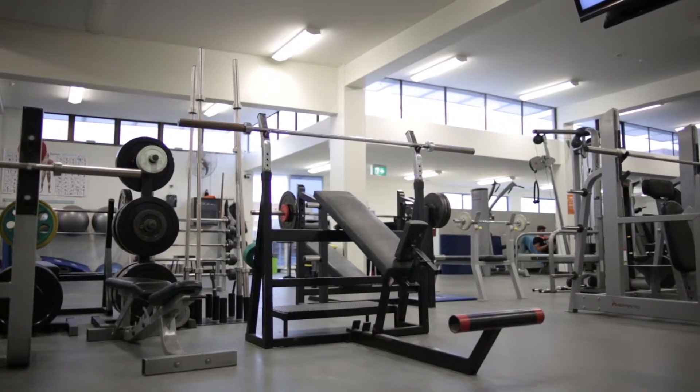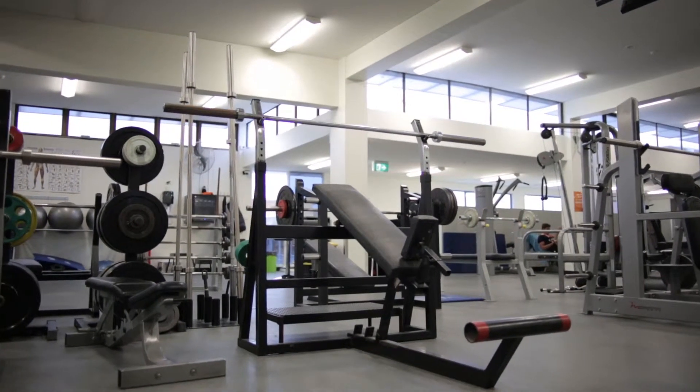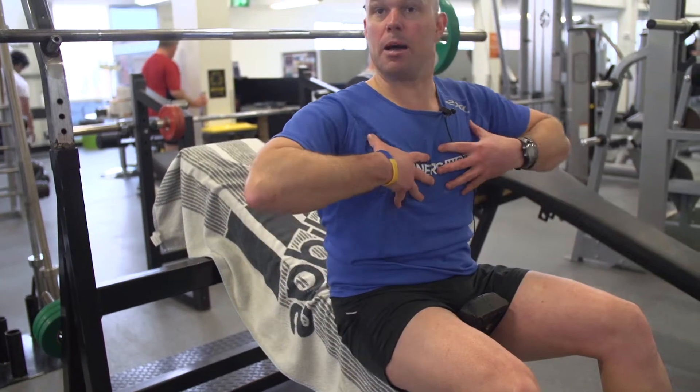This bench is called an incline bench press. We have flat benches and decline bench presses — this one's on an incline, at a 45 degree angle. The focus of this is on the chest, but a little bit higher in the upper chest region.